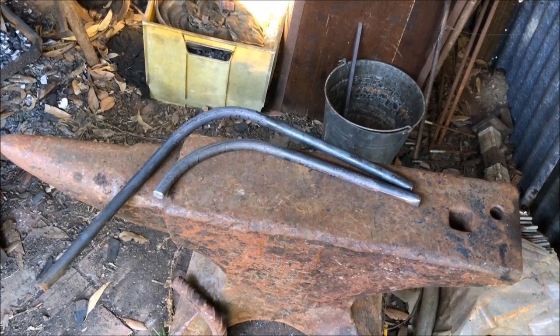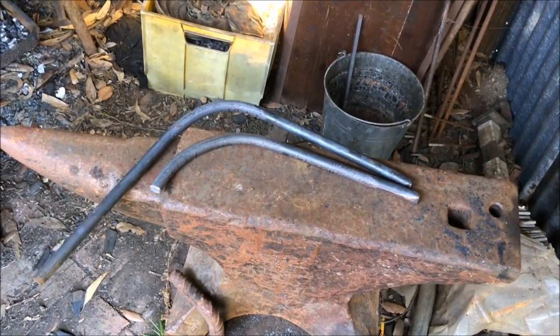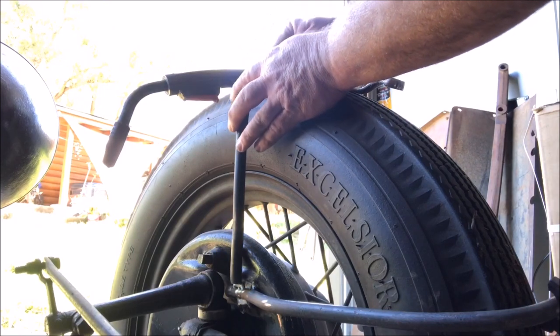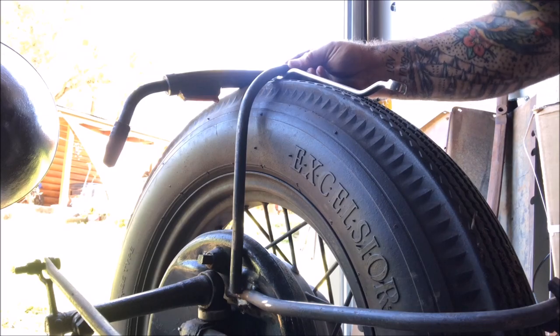Beautiful. Hot tip: when you're making a set of brackets, use the first one you made as a template for the second one. Bam. Oh man that stinks — I love the smell of dog poo in the morning.